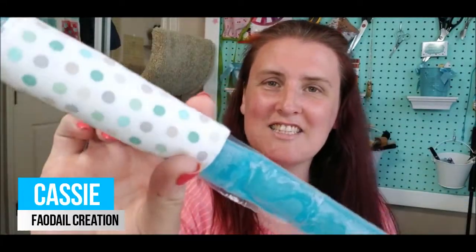Hi guys, let's get started. Let's make one of these an ice lolly holder.